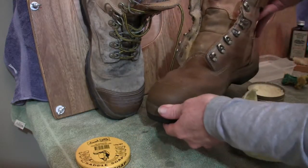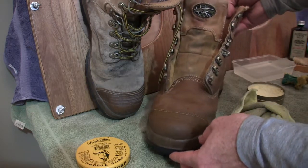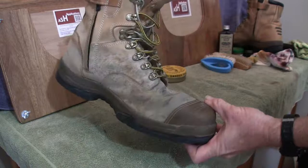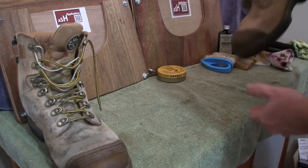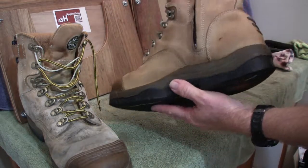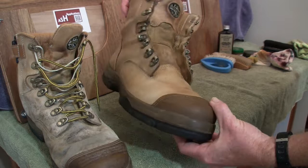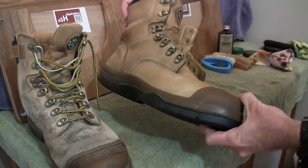Straight away you can see there's a difference at just this stage of the cleaning method. Here's the old boot — the one we haven't touched yet — just for comparison. And here's the boot that we've cleaned simply using the saddle soap. It's come up quite nice after drying. The next step is to put some leather conditioner on and let it soak in before we commence any more work with polish.